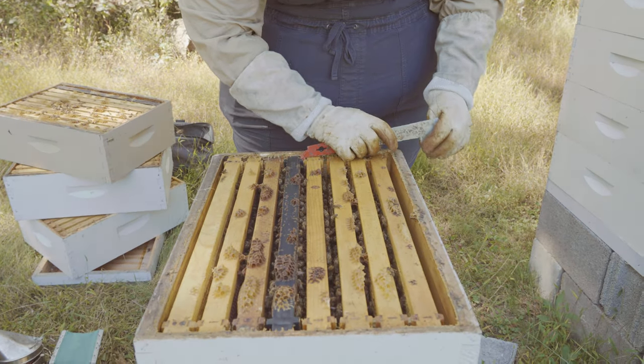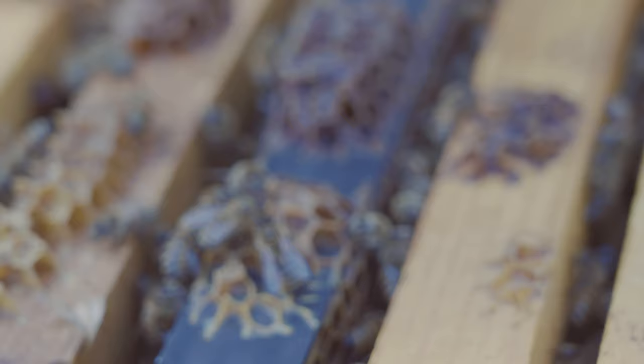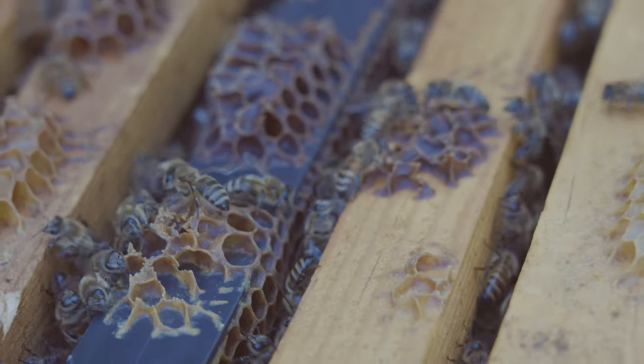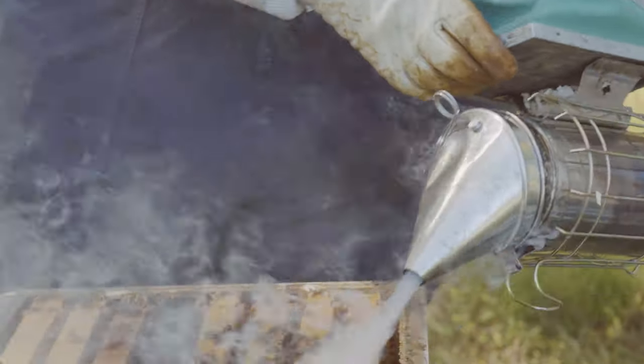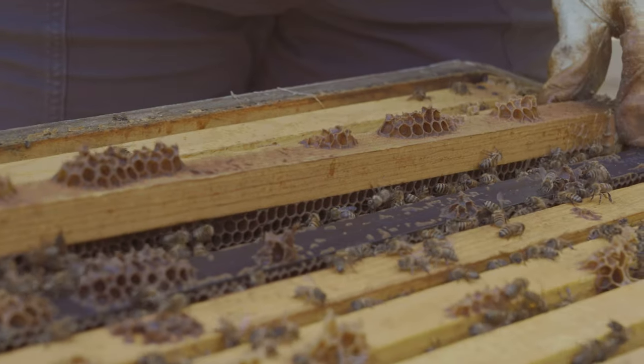There are three types of bees that are going to be in your hive: worker bees, which are the female bees; drone bees, which are your male bees; and in the winter they actually kick out all of the drone bees. So when the hive overwinters there will be no male bees — it'll be female workers and the queen.